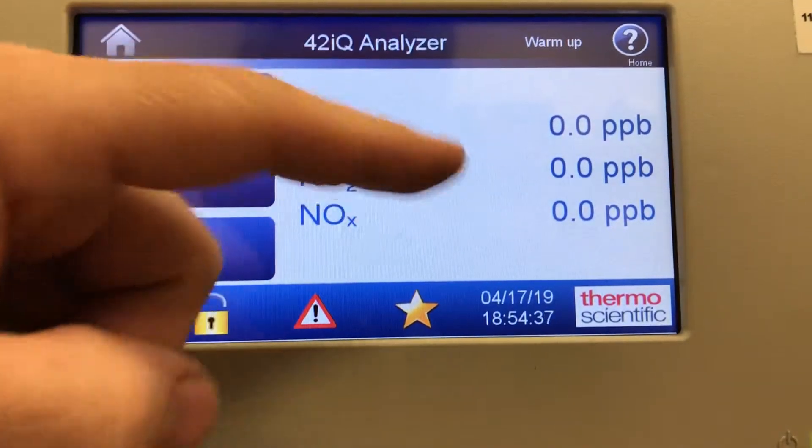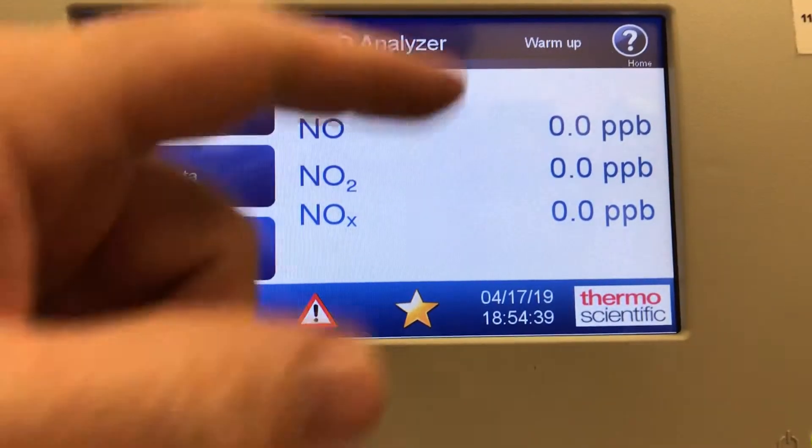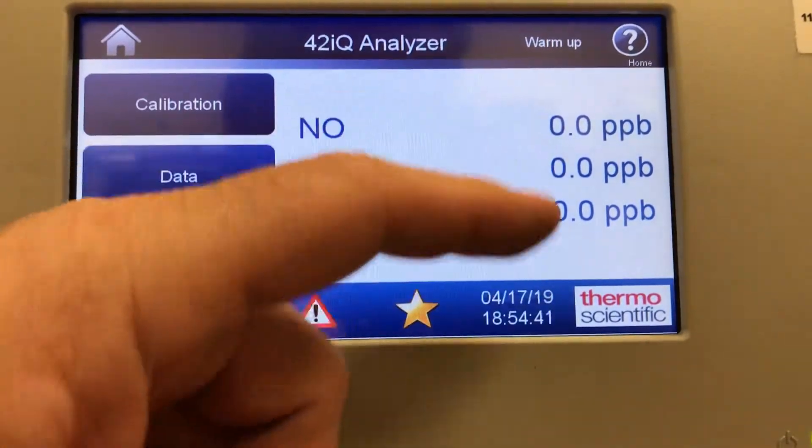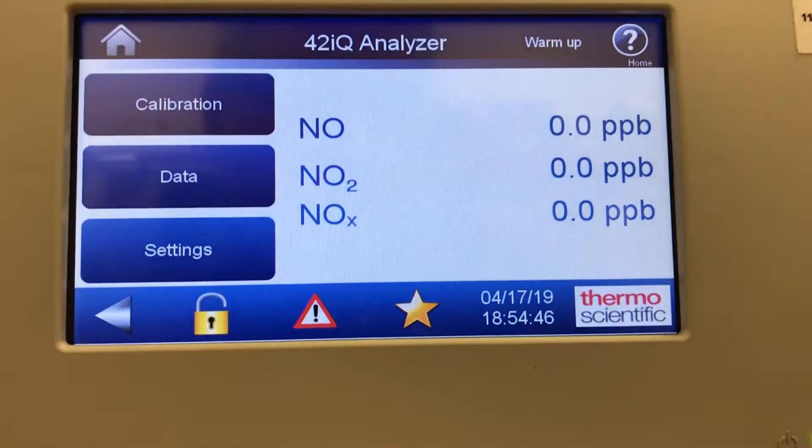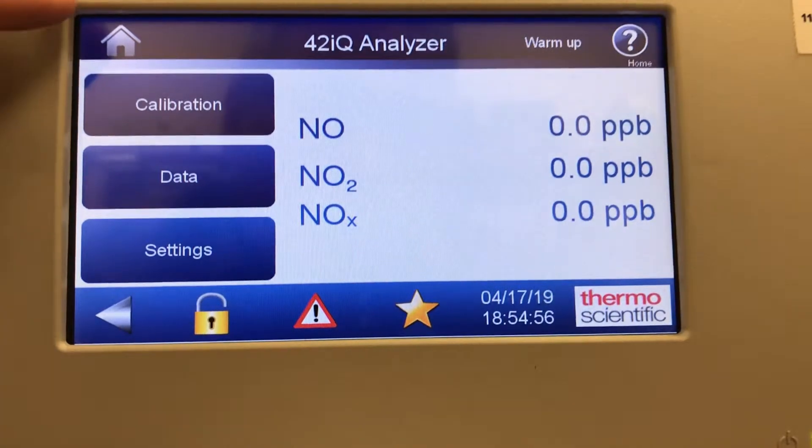It's showing zeros here. Once it finishes warm-up and temperature stabilizes, it will start showing data in these three rows. This screen is a touch screen and it's pretty simple to navigate. It has calibration, data, and settings. There's a home button up here — if you get lost in the menus you can simply hit the home button and it'll take you back to the main screen.